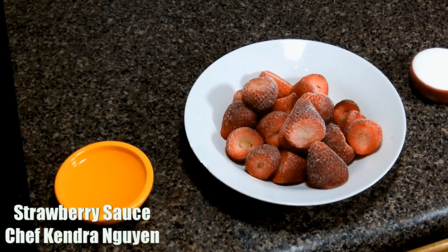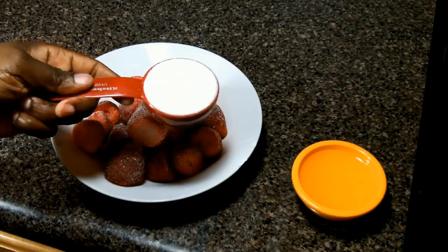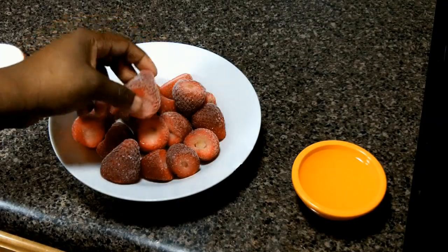Hey, Chef Kendra here and today we're making a simple strawberry sauce that's great for so many things. We're using frozen strawberries, and yes, you can use fresh strawberries the same amount.